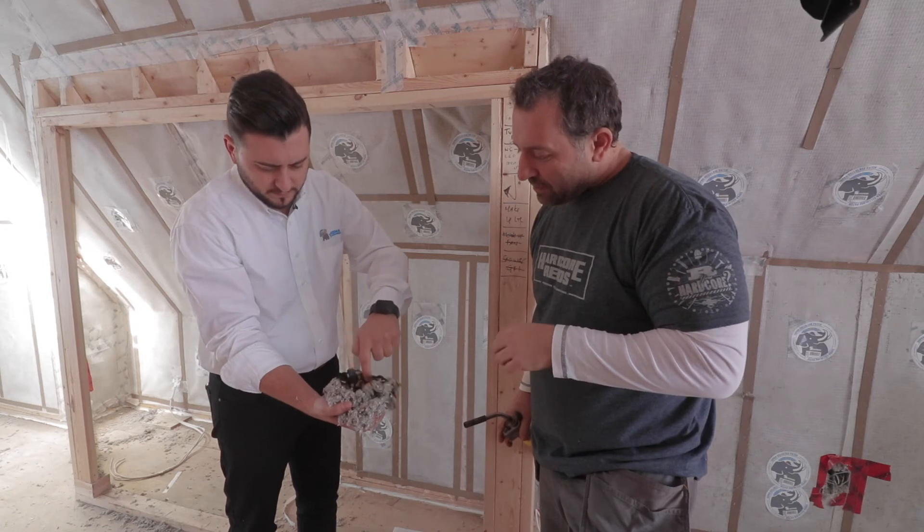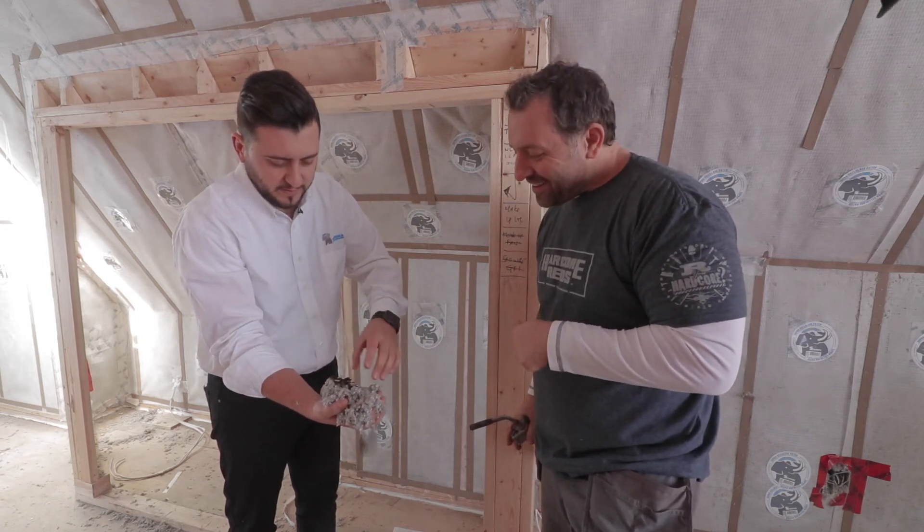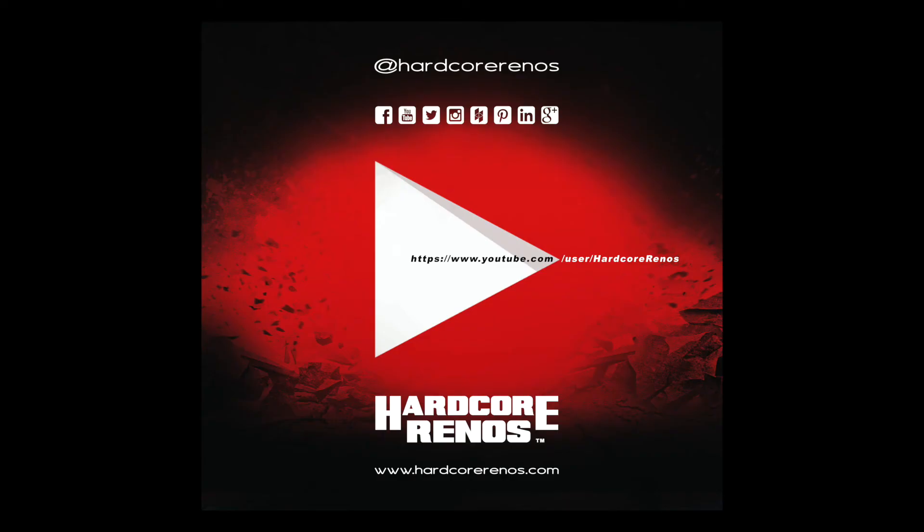Look at that. We got a creme brulee steak. Completely intact. That's pretty impressive. You didn't feel any heat? No heat transfer. Wow.